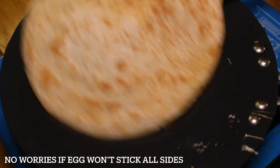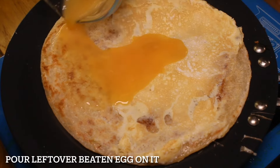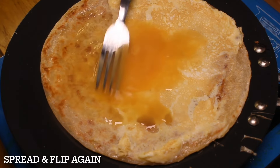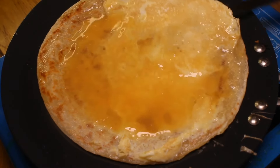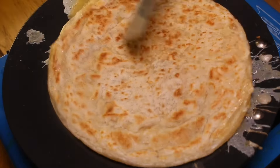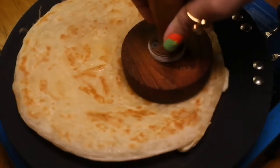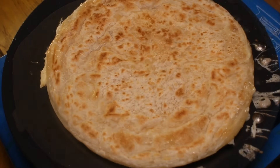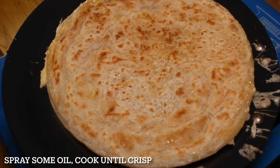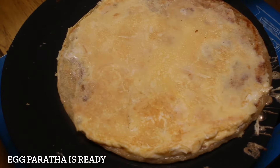No worries if the egg doesn't stick to all sides — pour leftover beaten egg on it, spread and flip again. Cook until the egg is fully cooked, then spray some oil and cook until crisp. Egg paratha is ready.